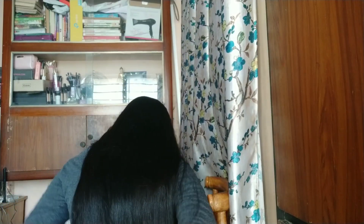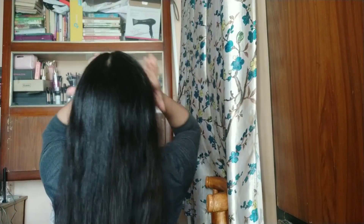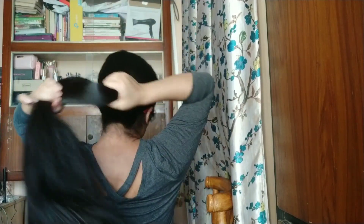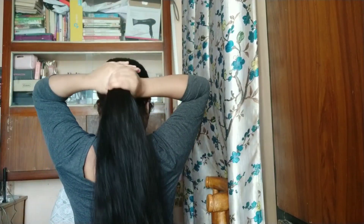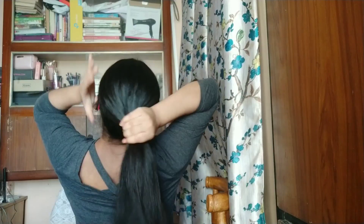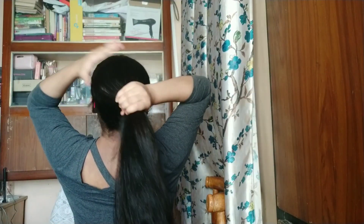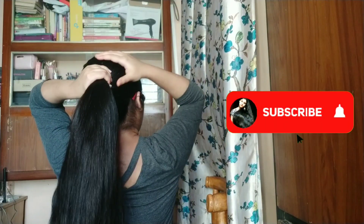For the first hairstyle, make sure your hair is completely tangle-free and everything is nice and smooth. Then gather all of your hair into a high ponytail. This is important — the ponytail should be high and not low, not right on top of your neck, so make sure the ponytail is a bit higher than your neck.